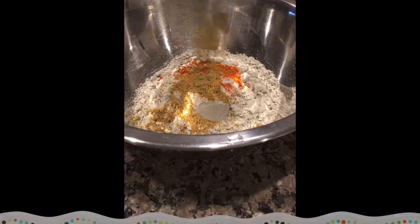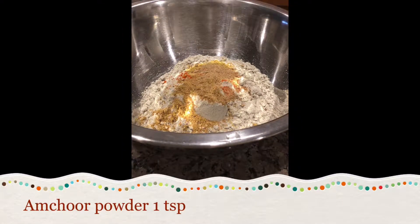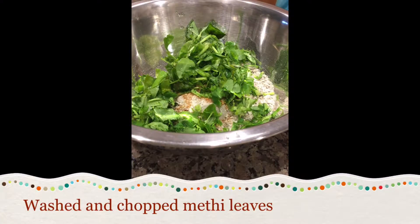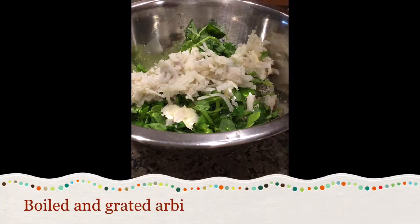Add roasted cumin powder 1 tsp, coriander powder 1 tsp, and amchur powder 1 tsp. Then add washed and chopped methi leaves.